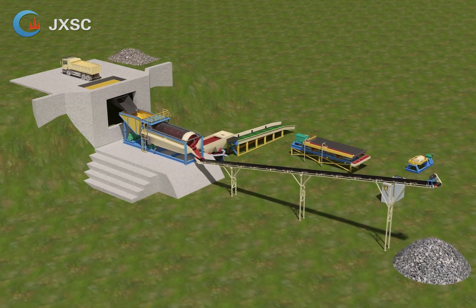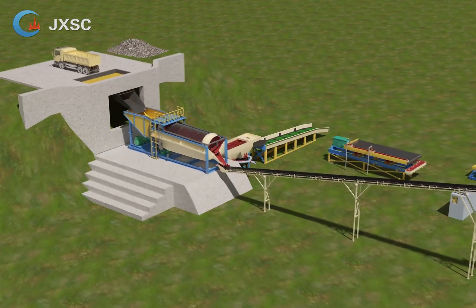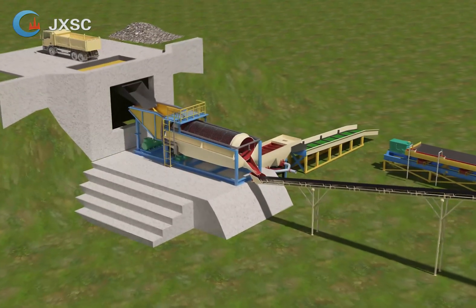This plant is a gold wash plant. It is configured with a trommel screen, jig machine, sluice box, shaking table, gold amalgamator, and gold smelting machine.